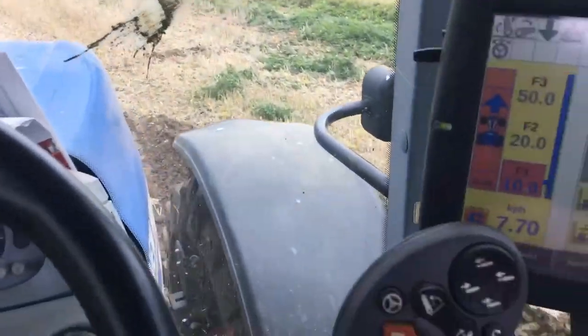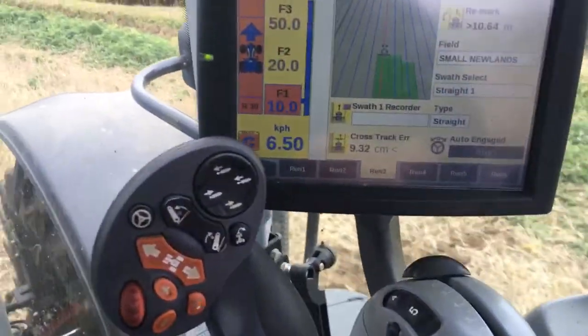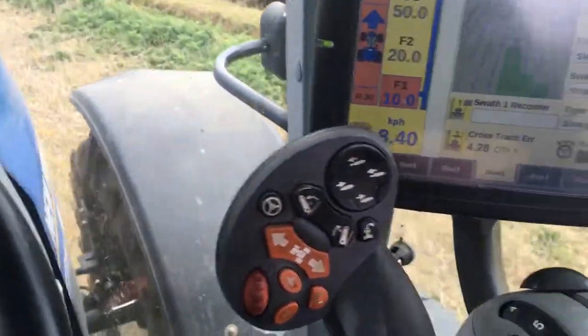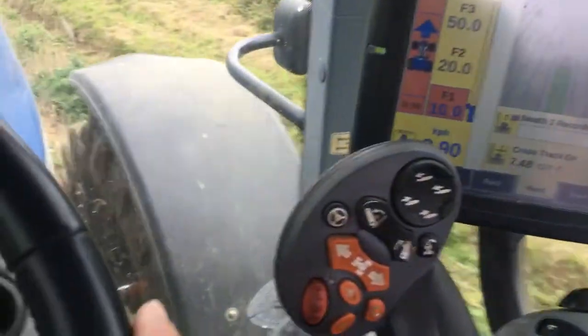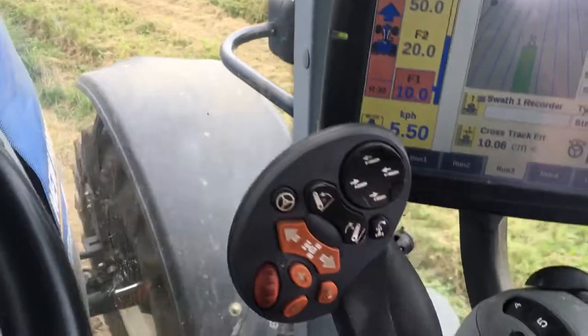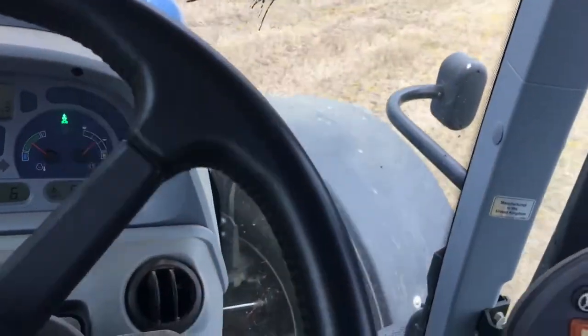So when you get to the end, what you have to do is just plough out — you can see this row is getting longer than the previous one. The GPS will just guide me straight out until I need to lift the plough out. Lift the plough out, cancel the cruise, turn the steering — that'll cancel the GPS.